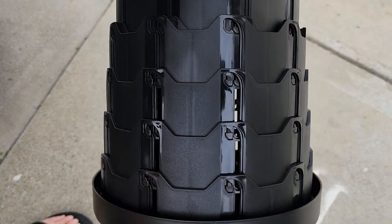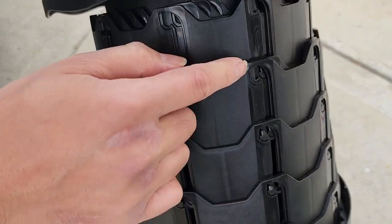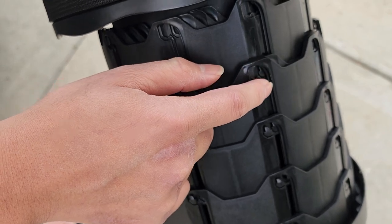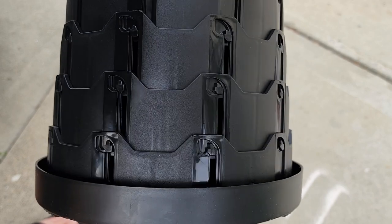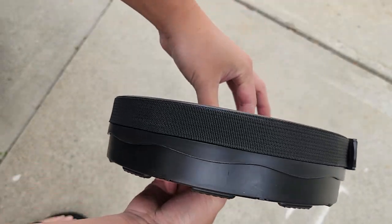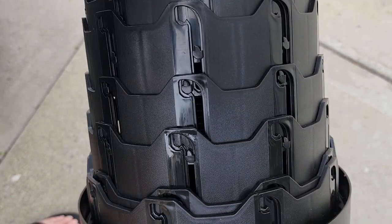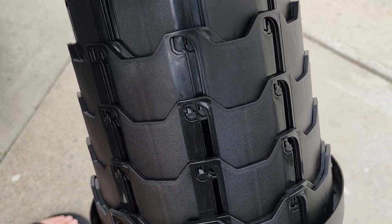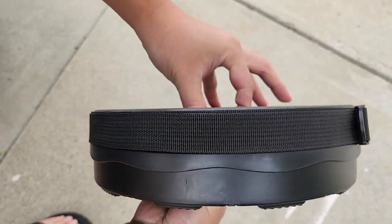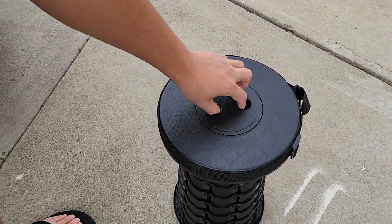You want to make sure that the sections are actually locked in place. Right now you can see these ones aren't really locked, but it's locked down there. Otherwise it can twist and collapse. You want to make sure when you twist it that these little clips engage all the way, because if they don't it might be partially engaged and collapse when you sit on it.